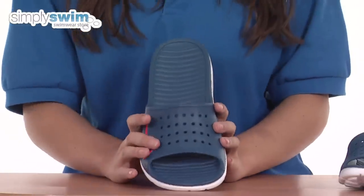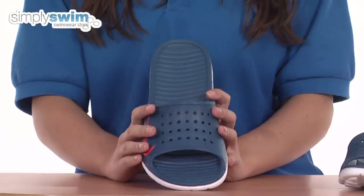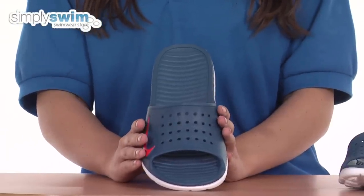Now these shoes are available in a wide range of sizes, and as you'd expect from Nike, these are made from the highest quality of fabric. So check them out here at simplyswim.com.